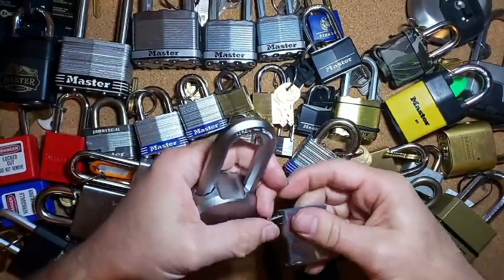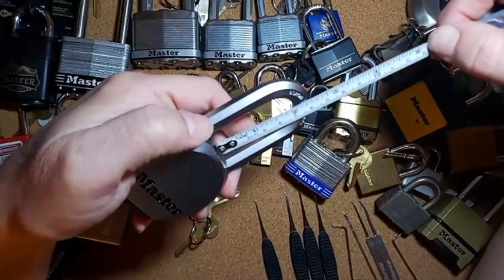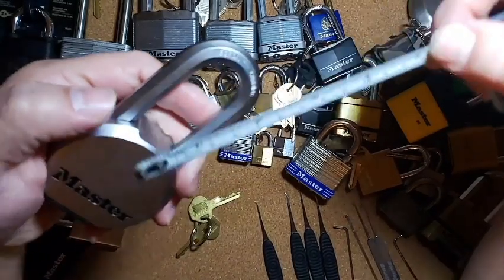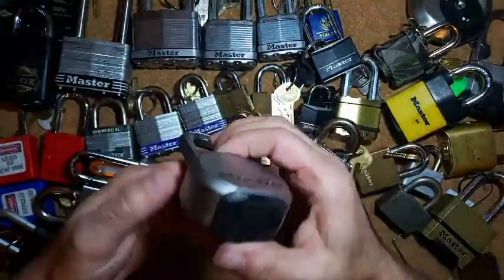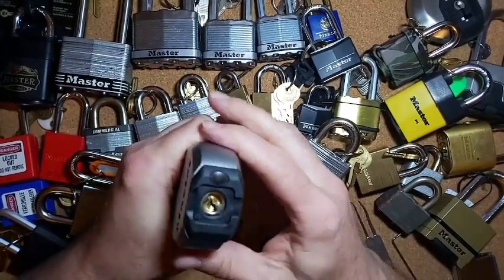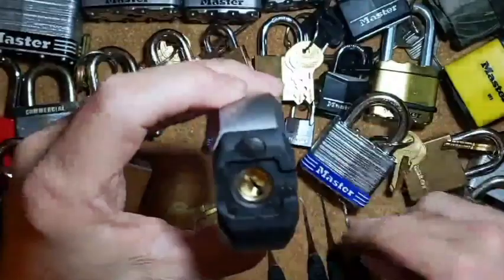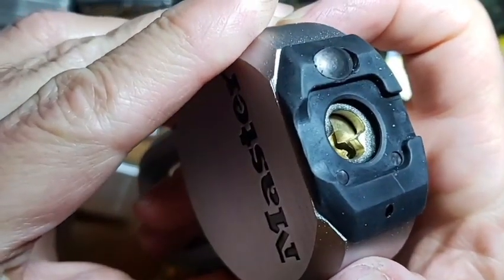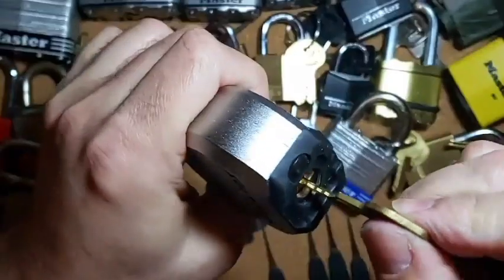The shackle is about two and a quarter inches. So two and a half inches in diameter. Let's get this one picked and get zoomed in here a little bit. Once we get that dust cover off, you can see the keyway way down in there, and the key does work great.